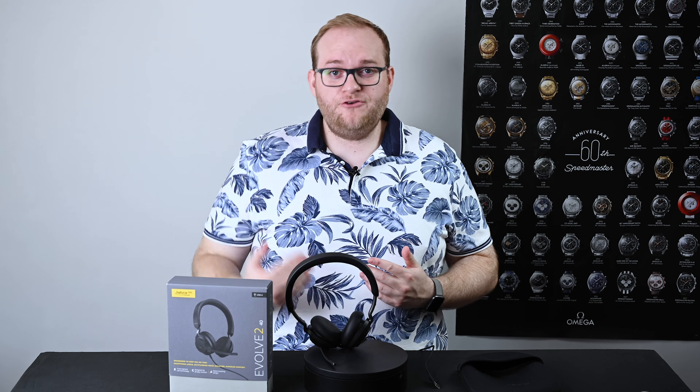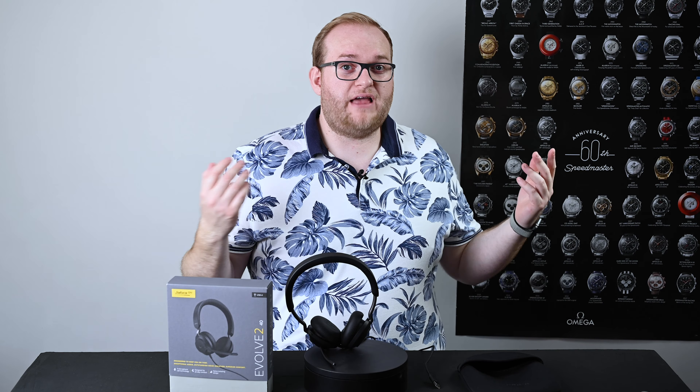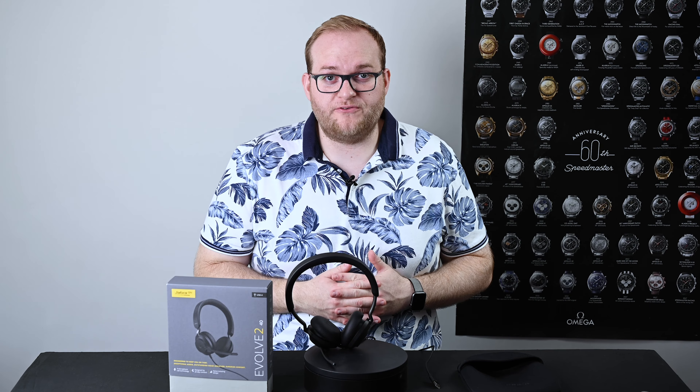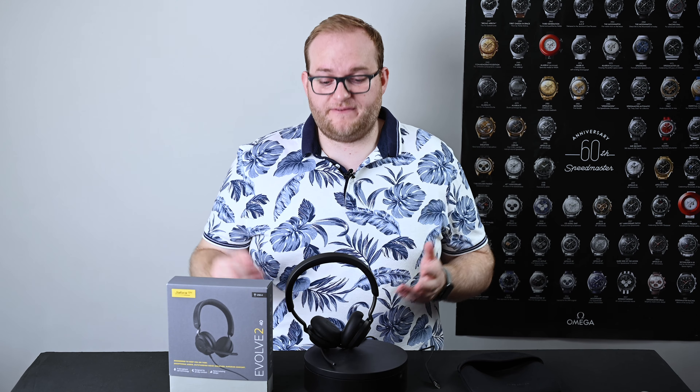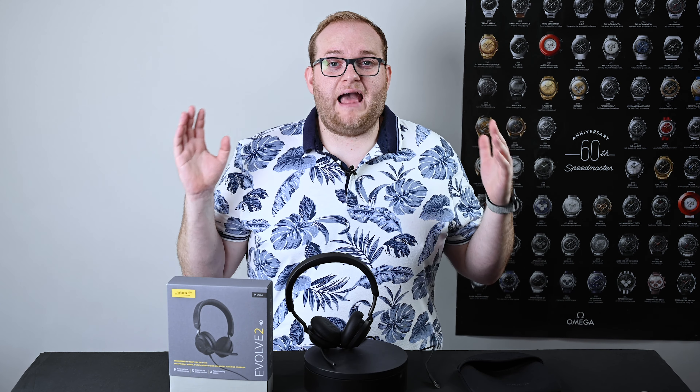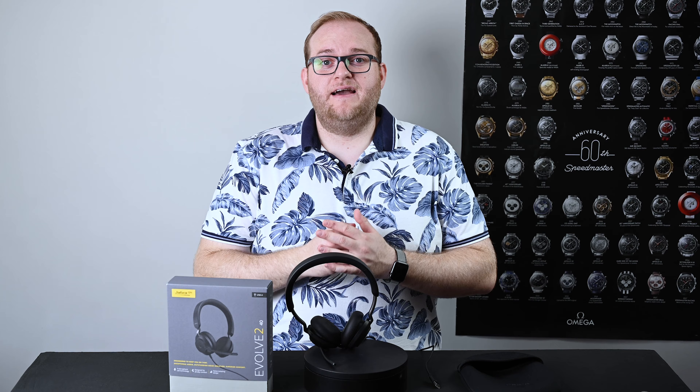The Evolve 40 was a really interesting headset, very well made and well used, and was at the budget end of the spectrum. This is definitely not. At over £100 for this Teams-certified version, it is absolutely in the premium segment when it comes to headsets.